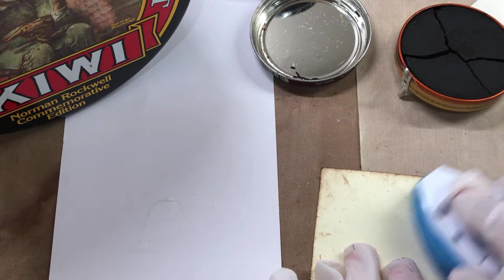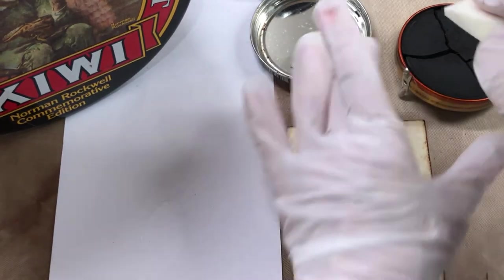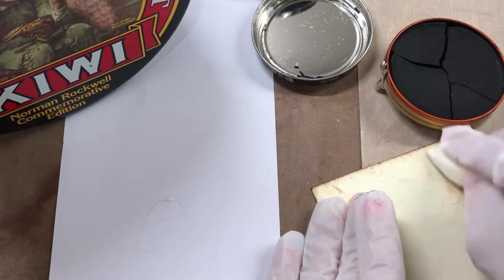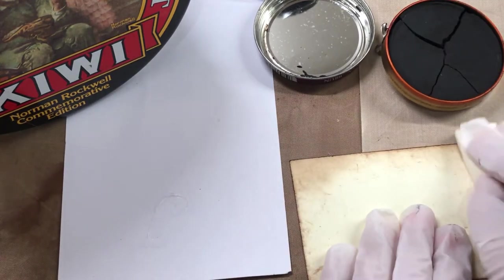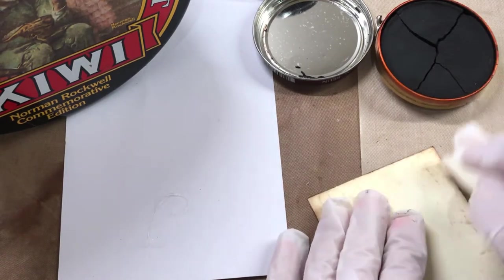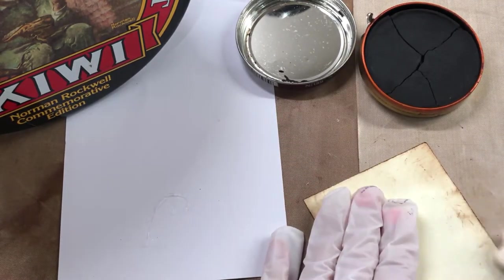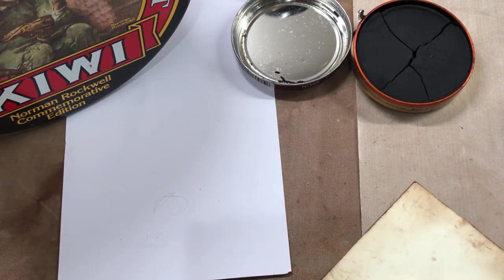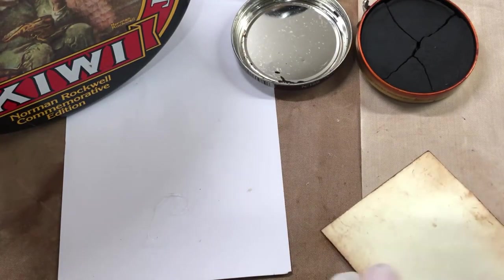Let's try it with the makeup sponge. My shoe polish is a little dried out, but I am loving the way this works — it's amazing to me. It's doing a great job, and it seems a lot smoother than using the Tim Holtz distressing ink. You can also get a lot of colors in shoe polish, which is nice.